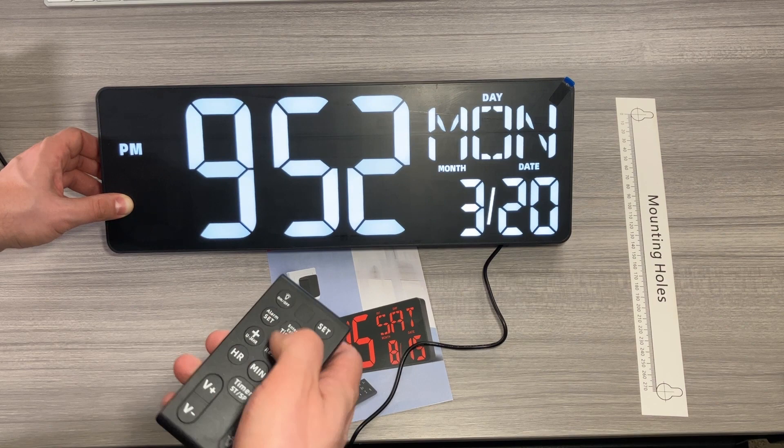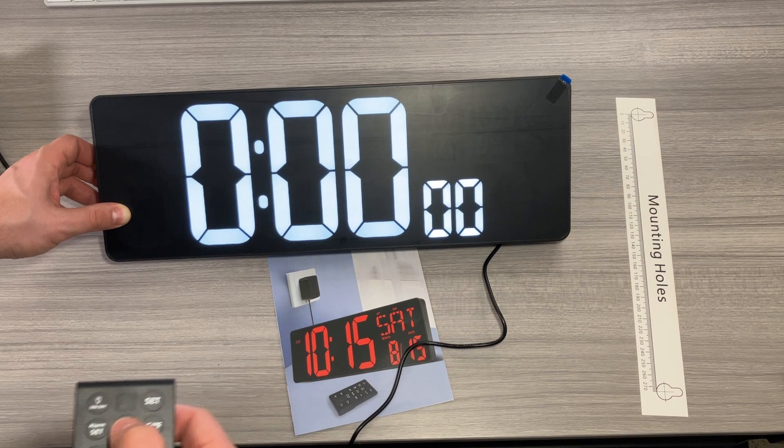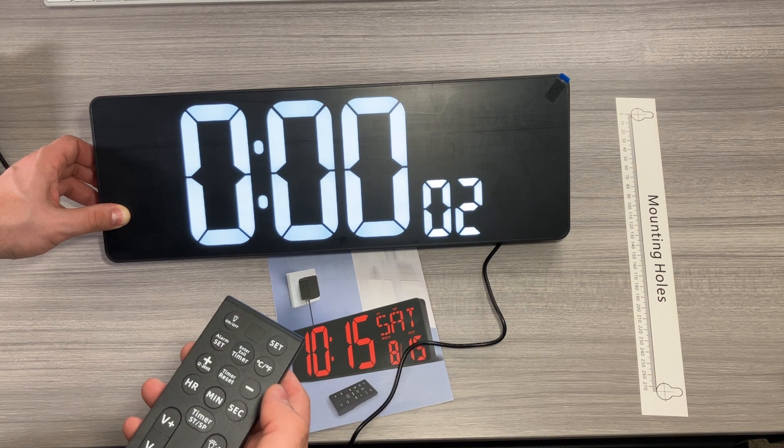We can set the different temperature settings — right now it's at Celsius, and we just set it to Fahrenheit. It's telling us the temperature in the room, which is nice. We can hit the timer enter/exit button to enable timer mode and then go ahead and start the timer.